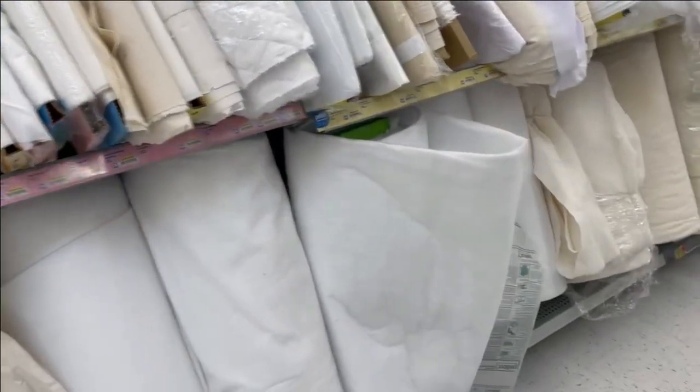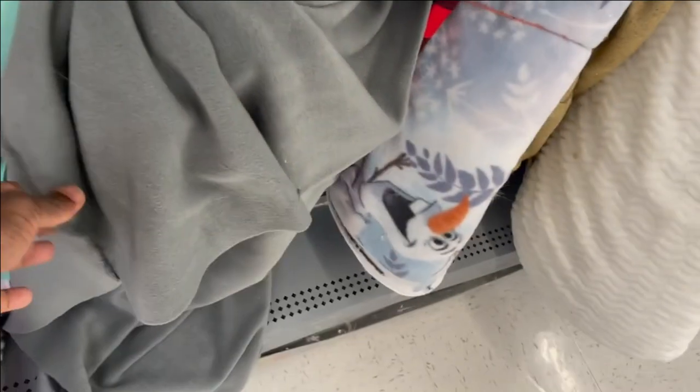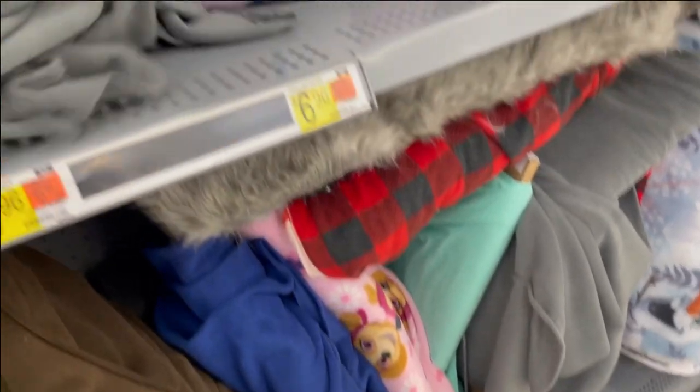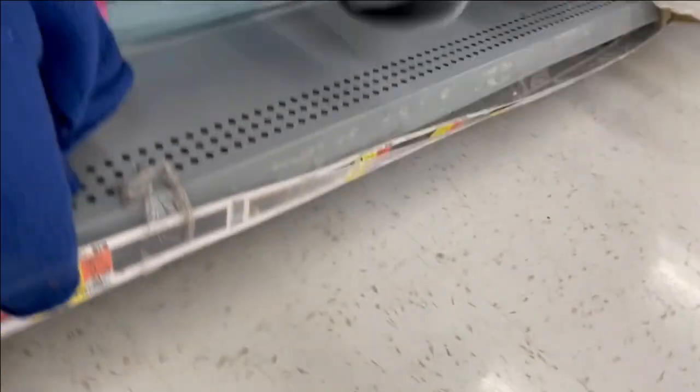I don't see any felt in the Walmart fabric section — they mostly have those small craft felt squares in little boxes, which are too small for rug backing. However, they do have fleece, which is similar to felt and maybe a bit thicker. Fleece here is $5.77 a yard — that could work as a backing if you can't find felt.